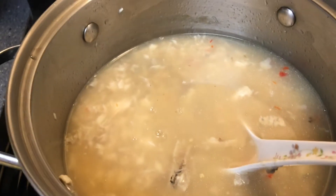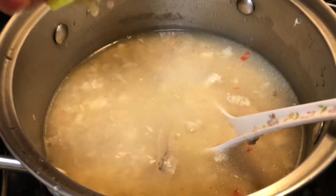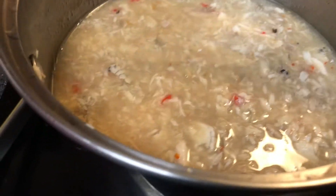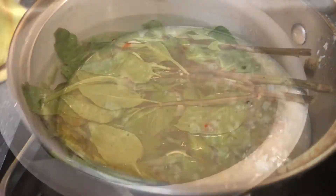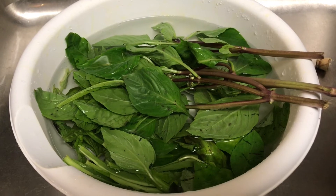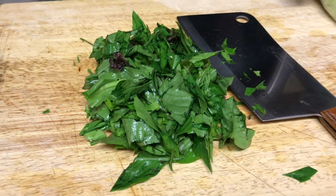I'm adding some tamarind seasoning, some fish sauce. And if it's not sour enough, you can put some lime in there. I'm also adding some sugar and a few other ingredients for flavor. Then I chop up some basil to be added to the pot — make sure the stove is turned off though, you don't want to cook the basil.